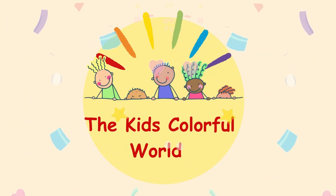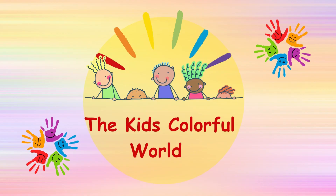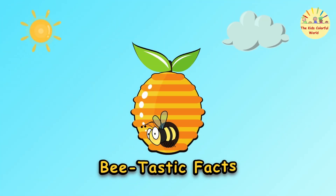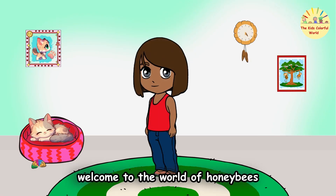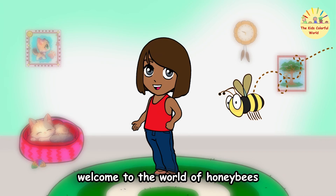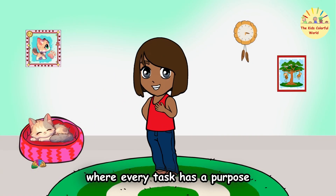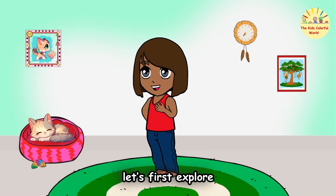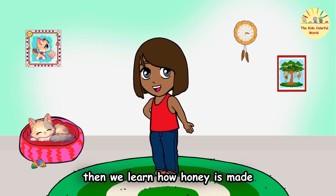Welcome to the Kids' Colorful World — Bee-tastic Facts! Welcome to the world of honeybees, where every task has a purpose. Let's first explore the life cycle of a honeybee, then we'll learn how honey is made.